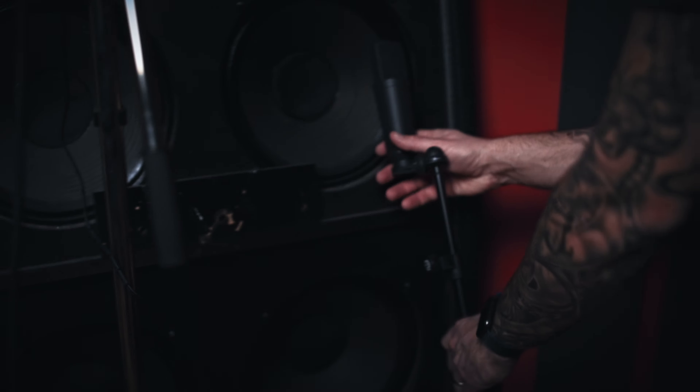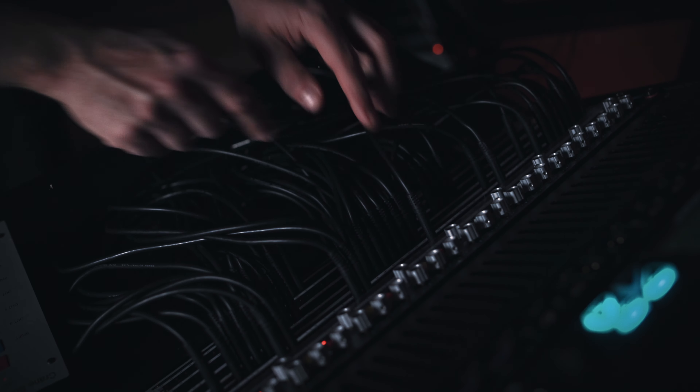I've tried endless combinations of cabs and speakers. Not all of them can carry those low frequencies forward.